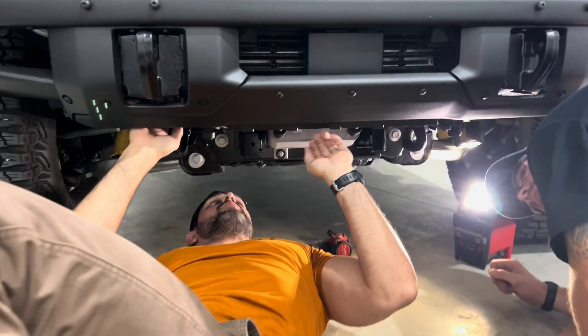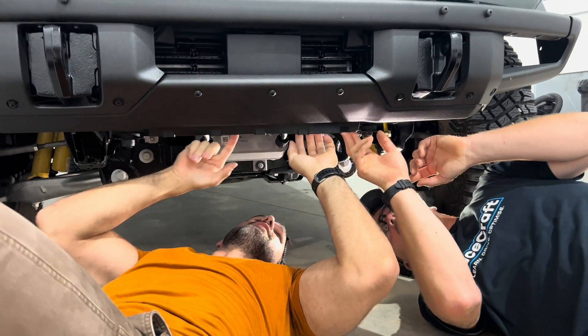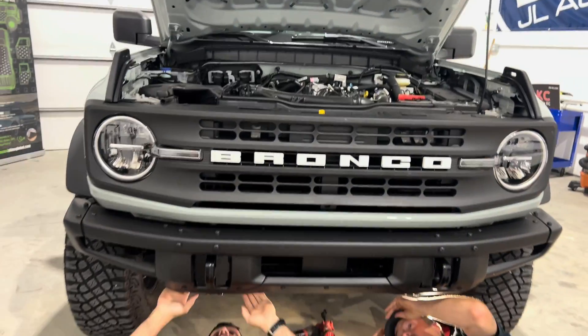The next thing - the only problem is these shutters, because I don't think the shutters will clear with the new one. The shutters have to be removed with any aftermarket intercooler right now, and that's why we're going to have to take the bumper off.